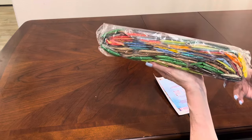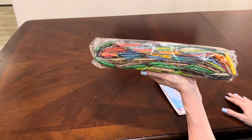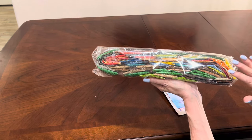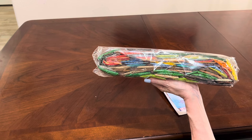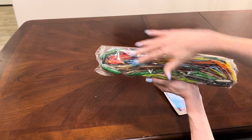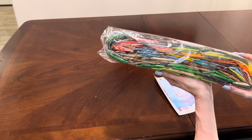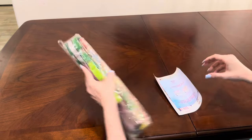Take a look at these drill colors. Oh my gosh. My little diamond painting heart is so happy right now. Look at all that color!